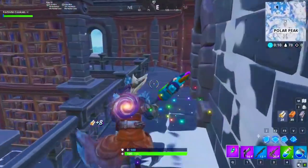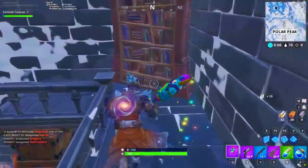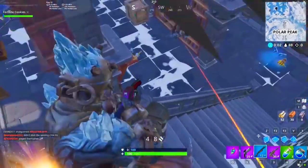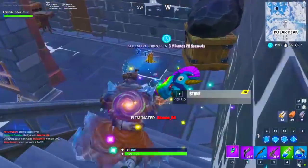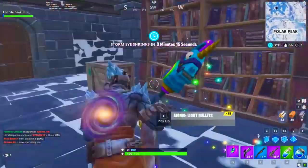First thing you want to do is go to this exact location. Shoutout to the Fortnite Cookies for letting us use this — his link will be right in the description below and in the first comment. All you want to do is go to Polar Peak, go to the big castle.